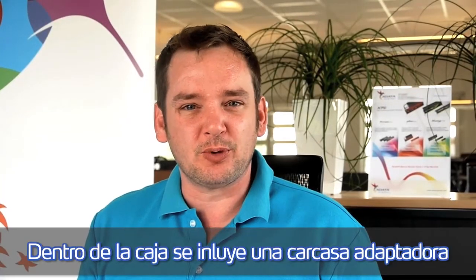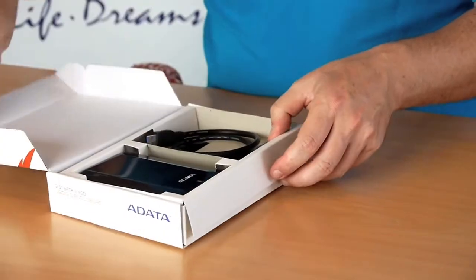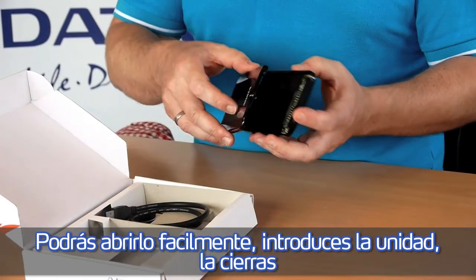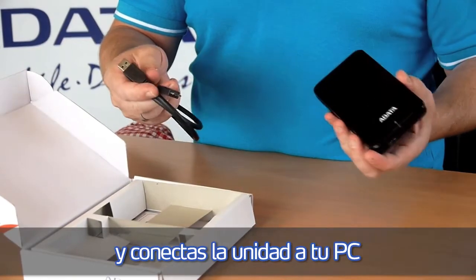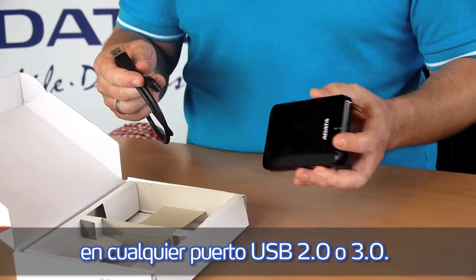This is our notebook pack. It includes the external enclosure — you can simply open it, attach the drive, close it again, and connect it via USB 3.0 to your system and transfer the files from the hard disk drive to the SSD.